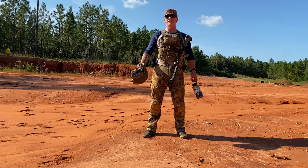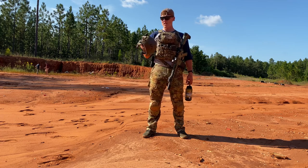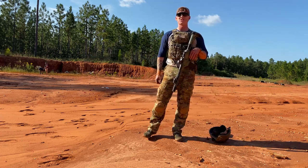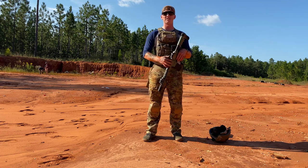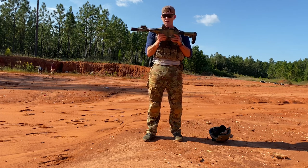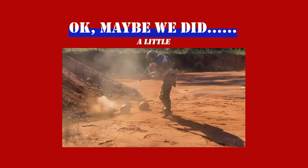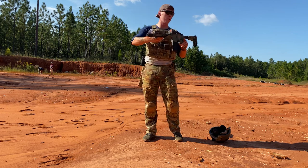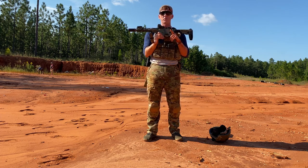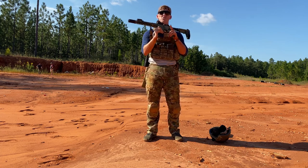Alrighty, all you beautiful people — I hope you enjoyed the video. Hopefully we get to do more stuff like this for you guys in the future. But before we cut the video off, there's a few things I just wanted to talk about real quick. Number one being safety. We got to do some fun stuff out here, but we did it in a safe manner. We followed the four pillars of weapon safety: always point a weapon in a safe direction; always keep your finger off the trigger until you're ready to fire; treat every weapon as if it's loaded; and never point your weapon at something you do not intend to destroy.